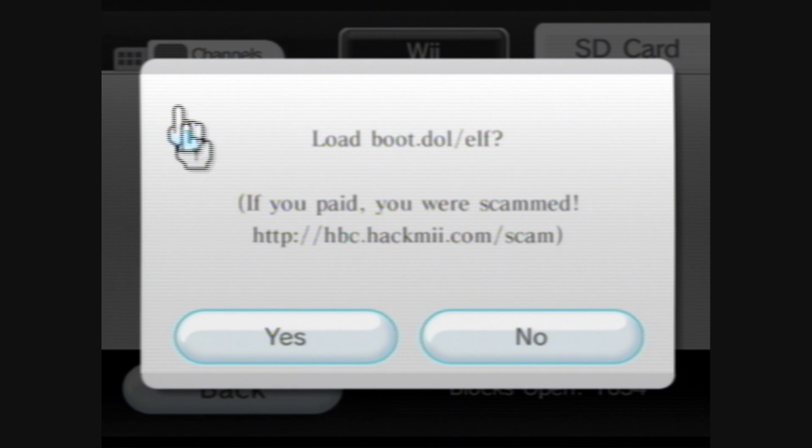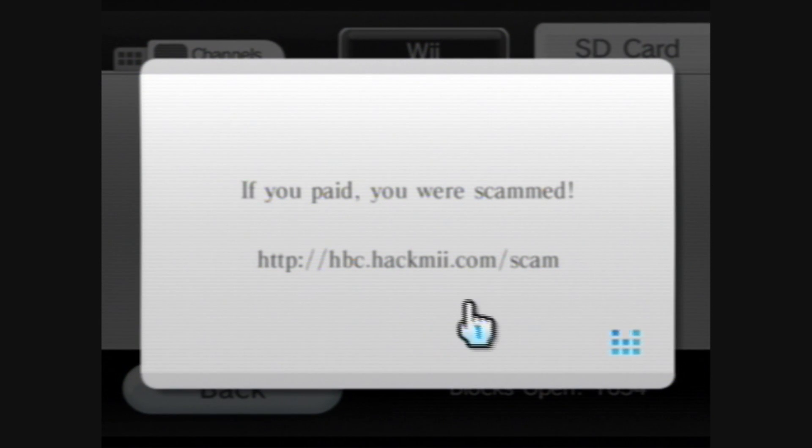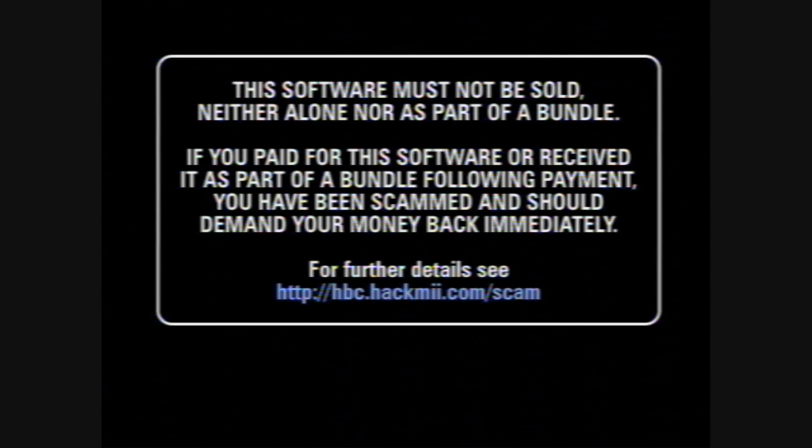You should see Bannerbomb over here. It's gonna pop up asking you if you're gonna wanna load the boot.dol or .elf. If you paid, you were scammed. It's gonna load up — not Bannerbomb — whatever you have on the root of your SD card named boot.dol or boot.elf. In this case, we have the HackMii installer.